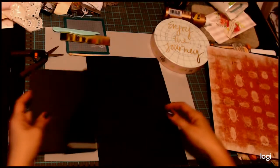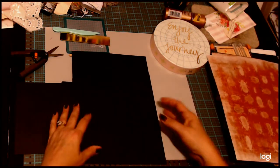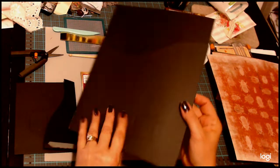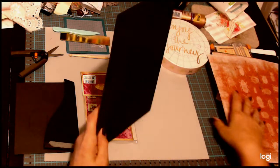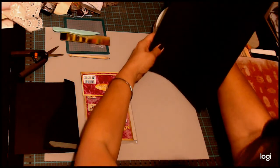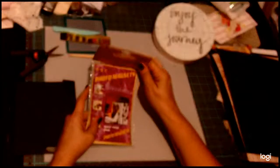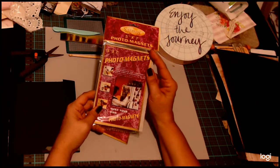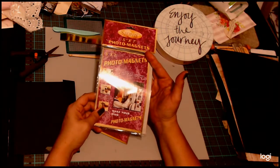You're going to need a file folder — I picked up a specific one from OfficeMax. I really liked how sturdy they were and it was on sale. They're by Southworth. Then we're going to be using some five by seven photo magnets that I did get at the dollar store, however I've had them for quite some time — darn near 17 years.